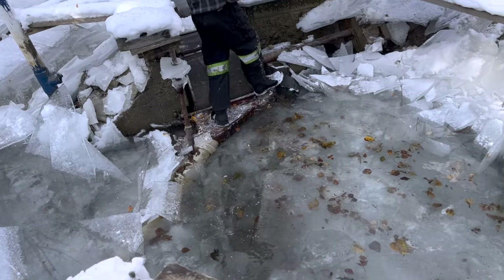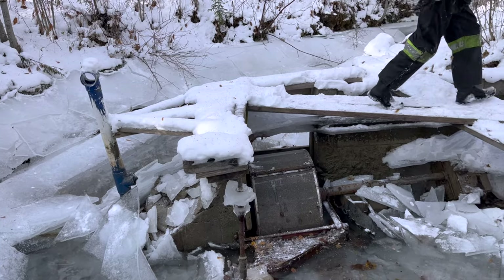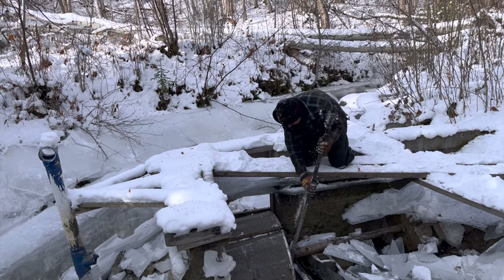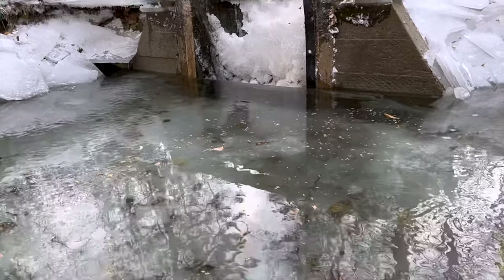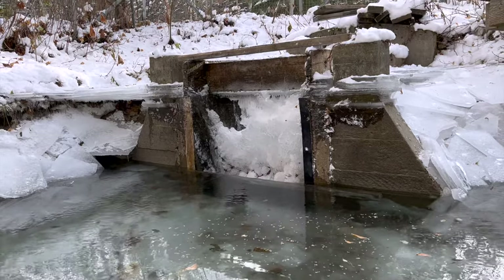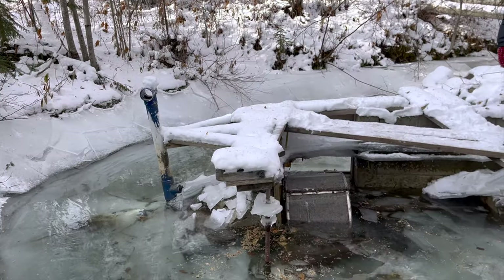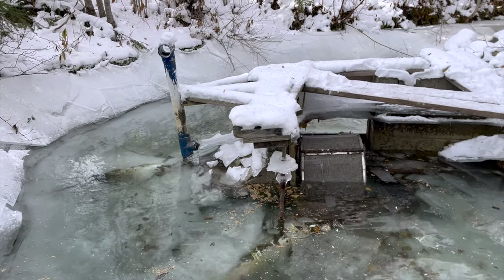We're putting the dam back together and filling the pipe with water. It's fully drained, so we don't want to open the valve too hard — we're going to fill the pipe slowly. Air is escaping the pipe; as water goes in, air has to come out somewhere, so it usually comes back out the top.